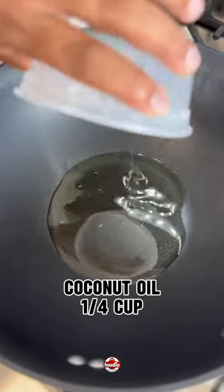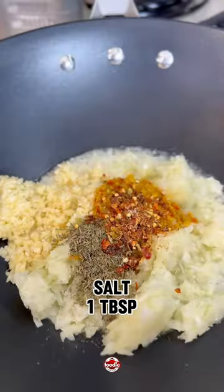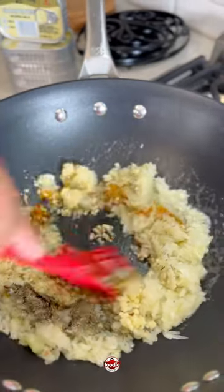Once we boil off our dasheen, we're going straight into the pot with onion, garlic, hot pepper, pimento, fine thyme, salt, and black pepper. You want to sauté for a couple of minutes, then we're going in with our sardines.